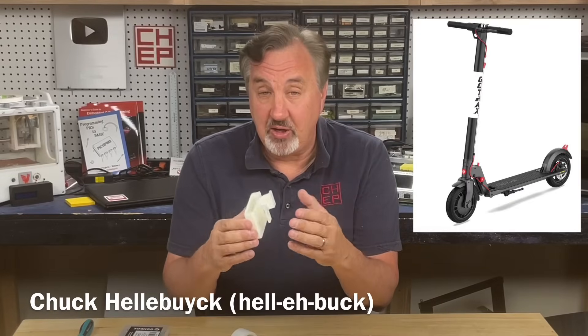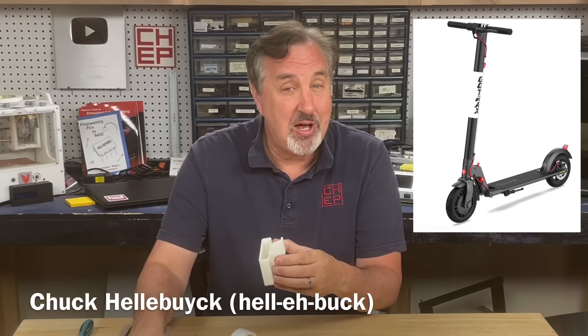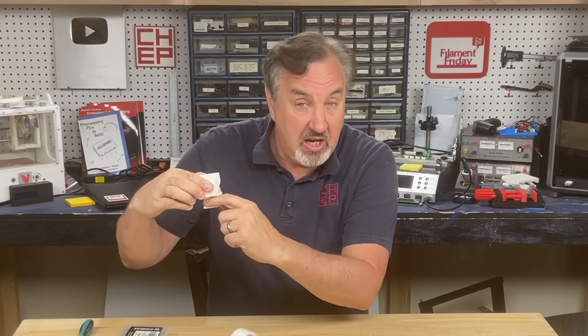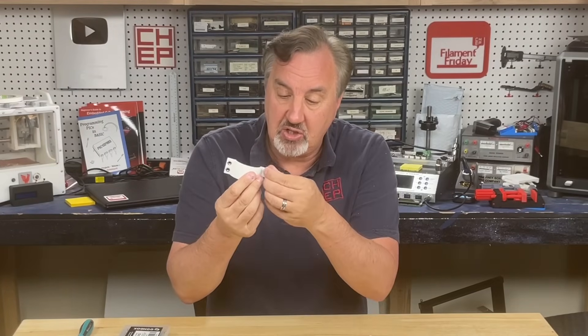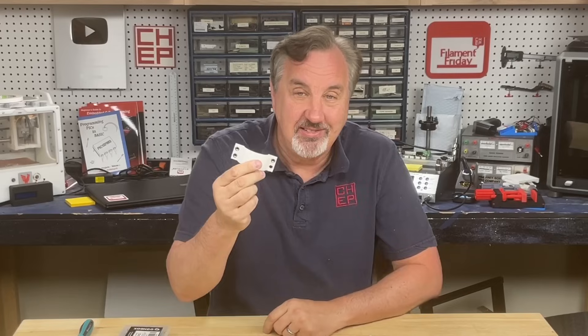I'm working on a custom mount for my electric scooter that has a slot for my phone if I want to film, and I've also got some electronic projects I want to attach to it for a future video. The design has a hidden spot where I need nuts installed and I can't do the heated press type. There's a technique I use where I size it just so I can press these in and they stay in place. I'll explain it all on today's Filament Friday.